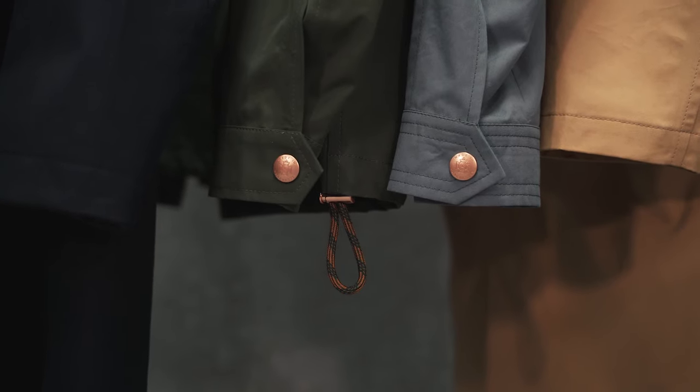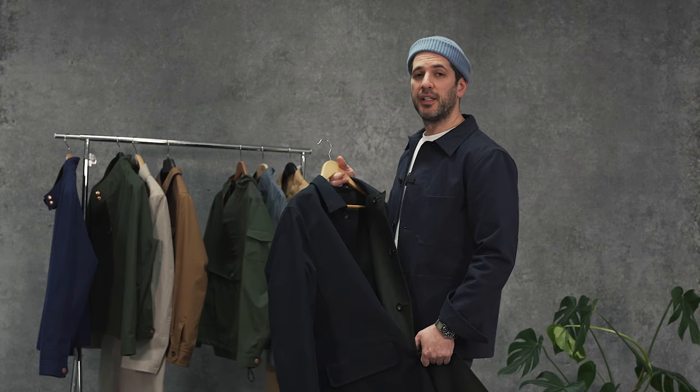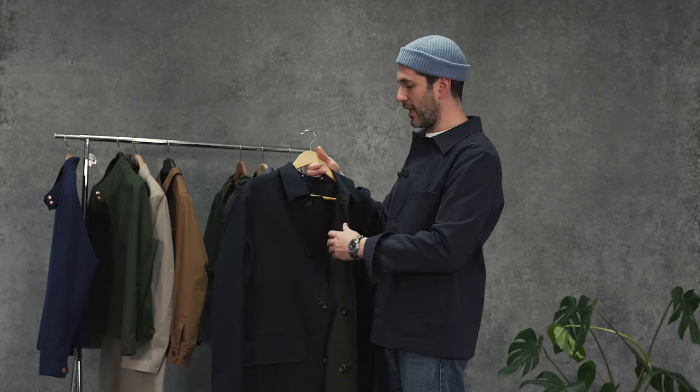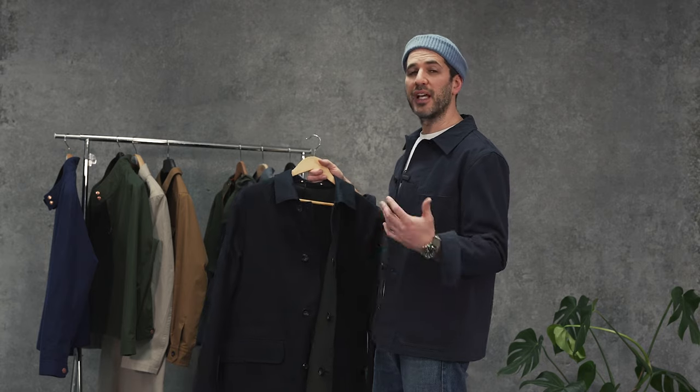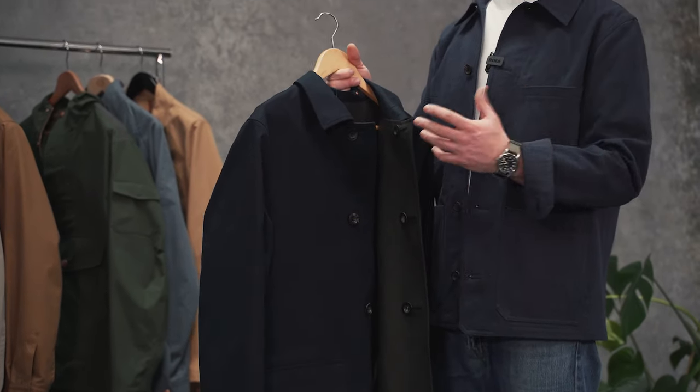We've also reintroduced our Lowry reversible Mac. Lowry, which many of you will know, is a famous Salfordian who was born and raised just up the road from the factory here, and many of his most iconic portraits are synonymous with the iconic matchstick men.